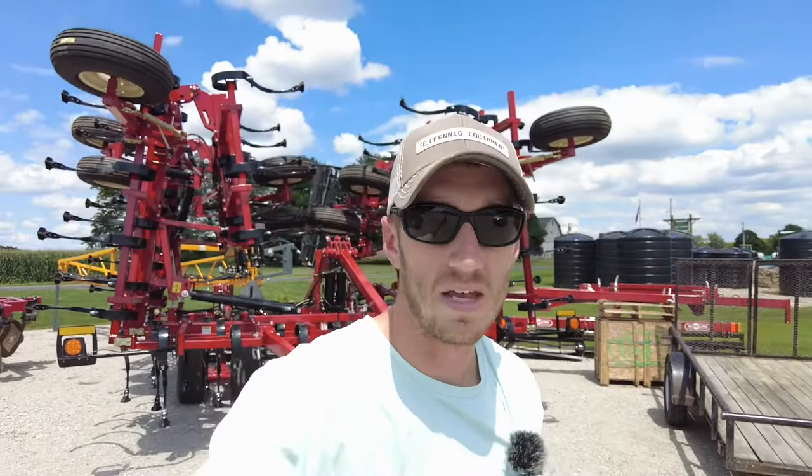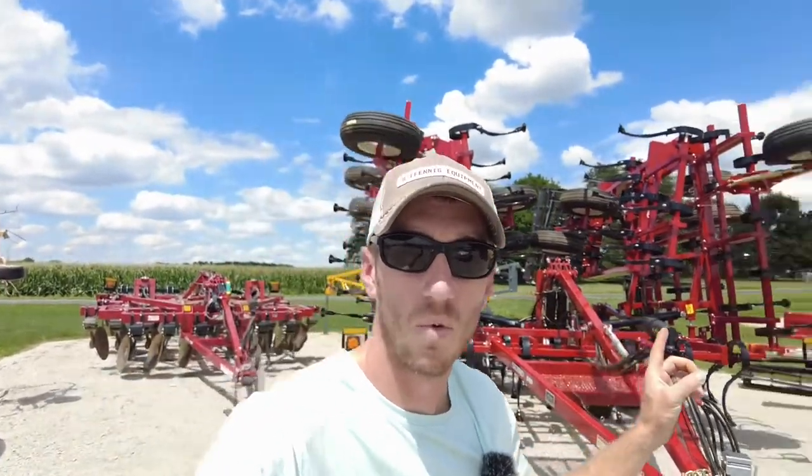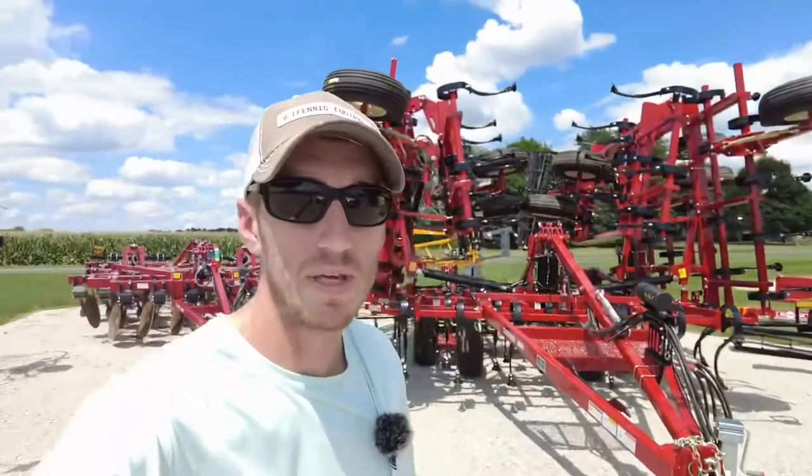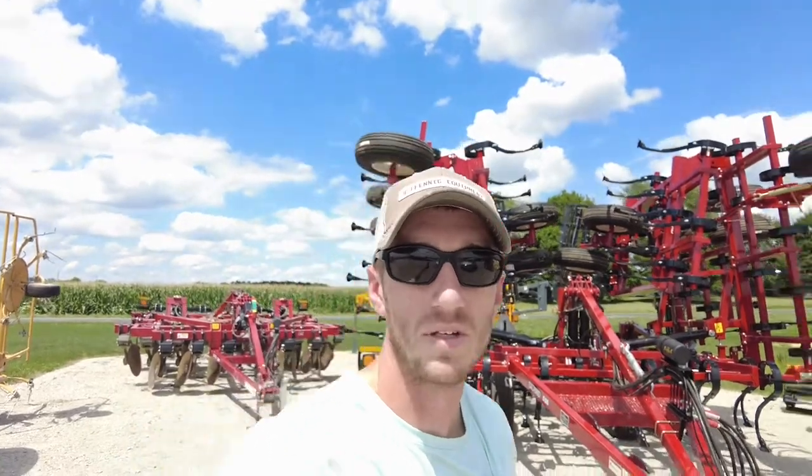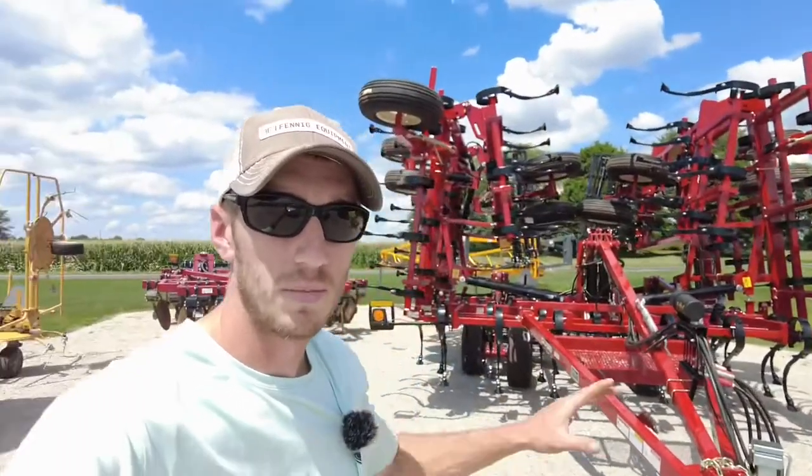Hey guys, Adam Fennig here with Fennig Equipment. You're tuned into the Talking Shed today. I'm out here on the equipment lot getting some pictures posted up online, and the guys just pulled out this 40-foot 5-section two-piece S-tine cultivator. I wanted to shoot a video to show you the differences between the Salford and some competitors, and show you the features of this 40-foot cultivator.